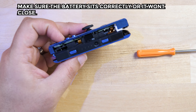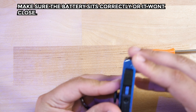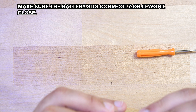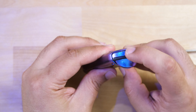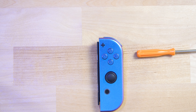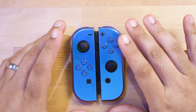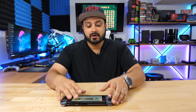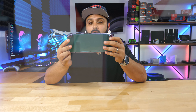Before you tighten it all down, make sure you check every button. And voilà — you're done! That's how you do both controllers. It is very tiny and can be a pain, but that's how you do it. That was pretty much the tutorial on how to install a different shell kit for your Nintendo Switch.